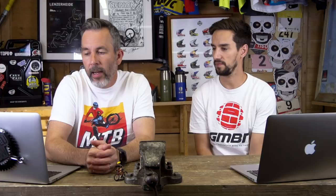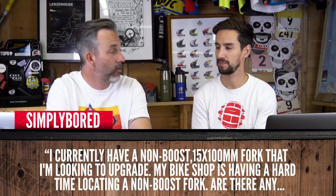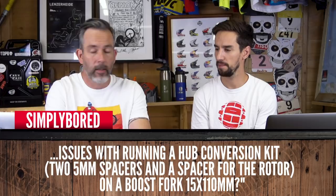Simply Boards is questioning: I currently have a non-boost 15 by 100mm fork that I'm looking to upgrade. My bike shop is having a hard time locating a non-boost fork. Are there any issues with running a hub conversion kit? No, as long as one is available for your wheel — you don't want to try and bodge it with spacers or washers, but decent wheel brands will have those end caps for your hub. Pretty simple, really.